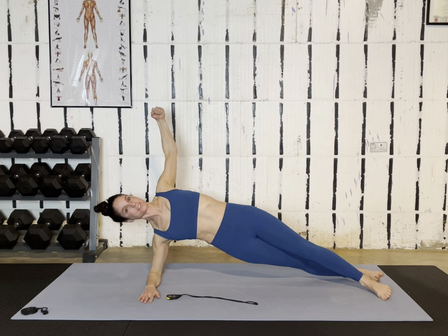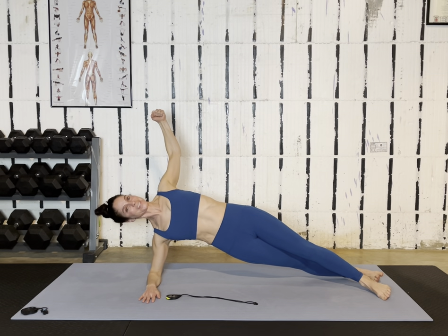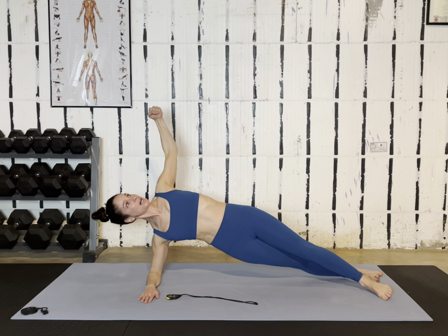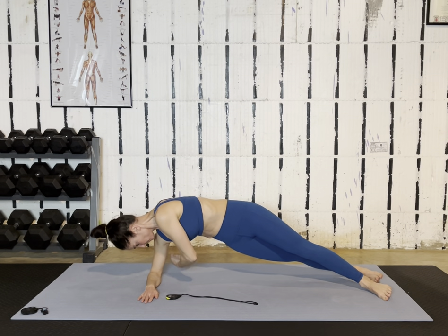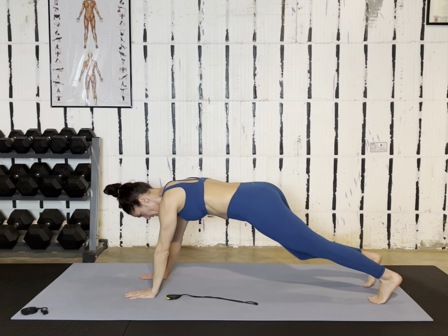If all you have is five minutes, you do this next one and then you're done. But ideally, I want you to go through it twice — 10 minutes, a couple of times a week. Maybe next week we do a new video. From here, we go right into a bear plank.